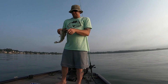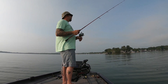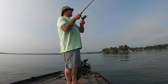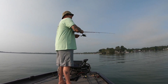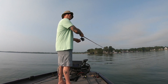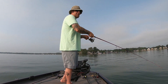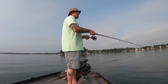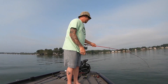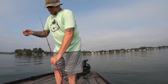Not a bad little start — decent. There's fish, good fish too. All fish feel like good fish when you're fishing this way. Boy, he's got some fight in him. There we go — first little smallmouth, we'll take that.